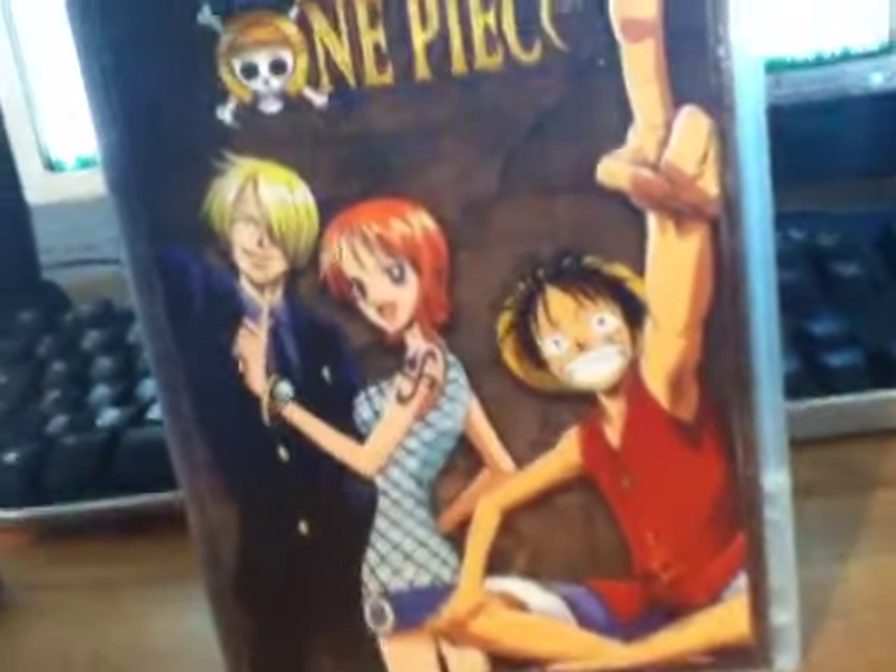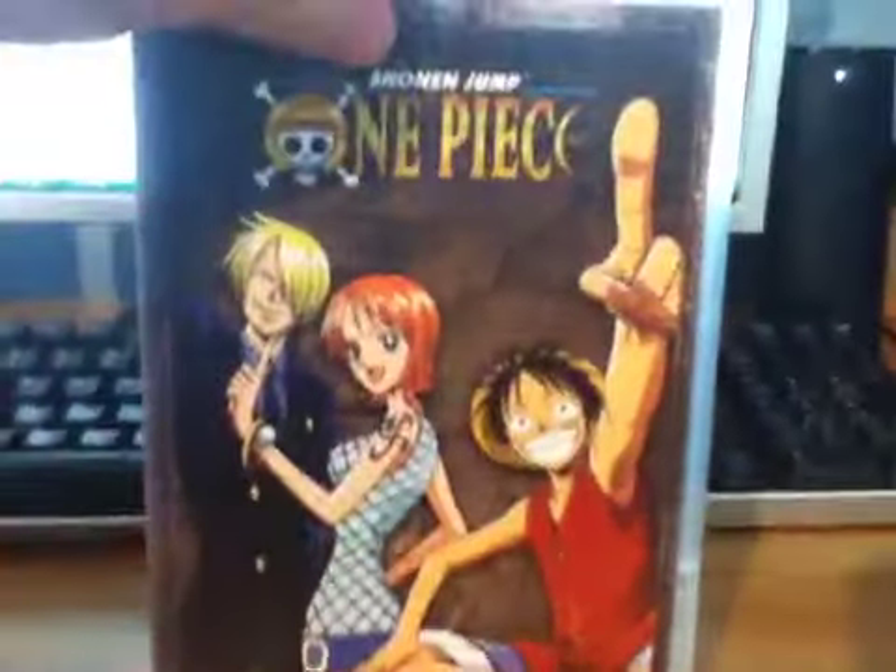We have Nami, Luffy, and Sanji on the front. On the spine and back — we have episodes 54 through 60 for Season 2.